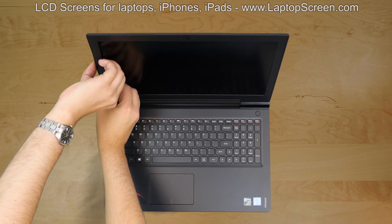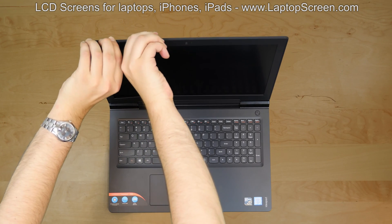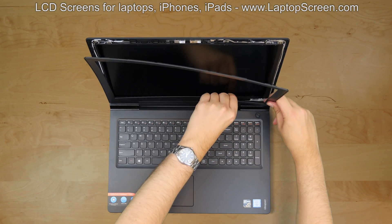Proceed on removing the bezel. Start from the side, carefully pulling the plastic away from the LCD on the inner edge. Go around the perimeter and snapping the bezel from the back cover. Try not to apply too much force.